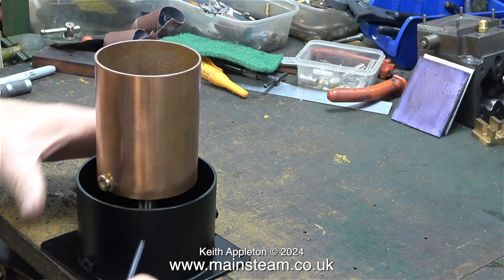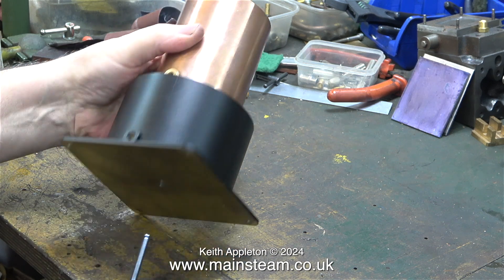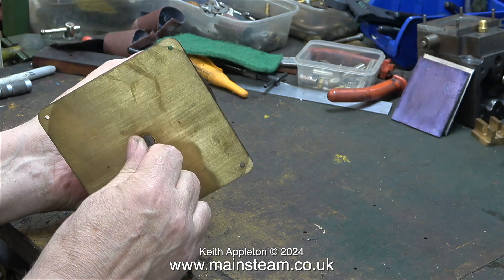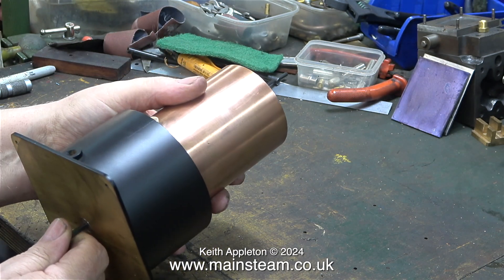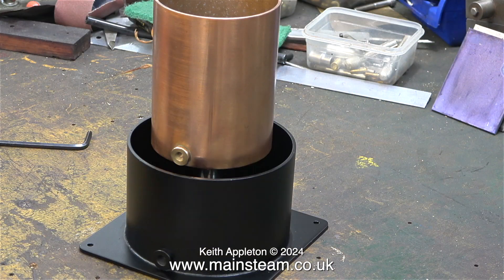Unlike the test assembly shown in the last episode, this time I'm assembling the tanks in their proper position with the two boiler bushes facing the front. The bottom one is for the water drain and the top one is for the injector valve.